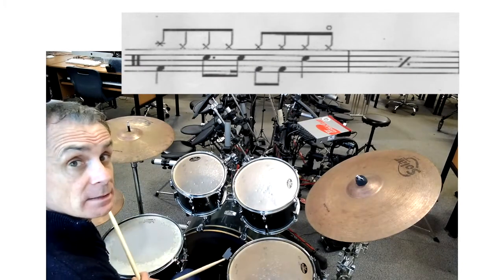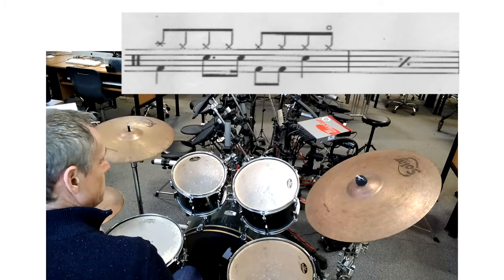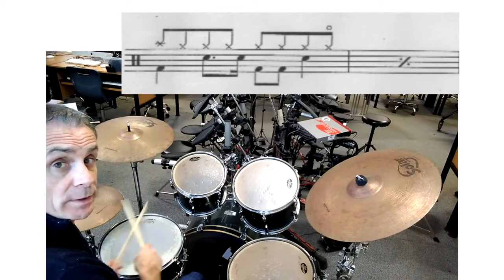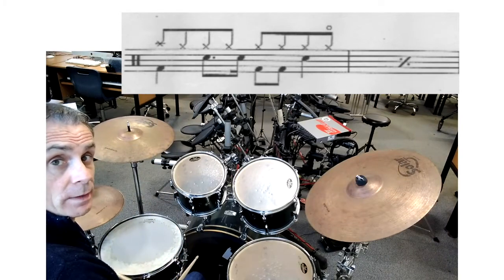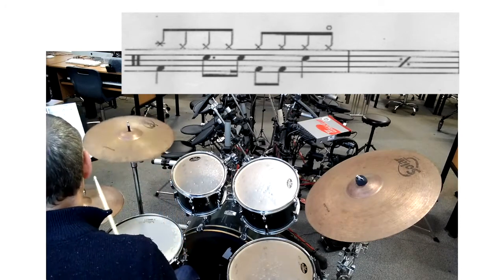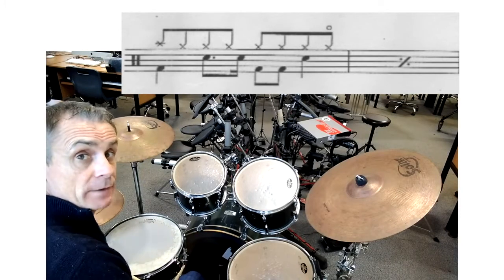First of all, for the drum beat, you don't have to do this. I'll not use the crash — I'll just play the drum beat starting on the hi-hat. But if you've been used to playing the crash in class, and that's what you do, then that's absolutely fine.